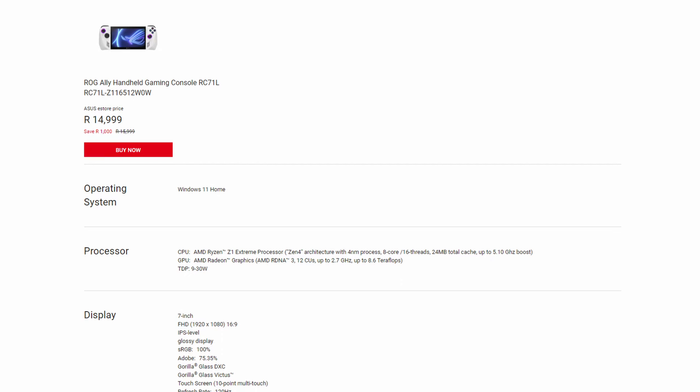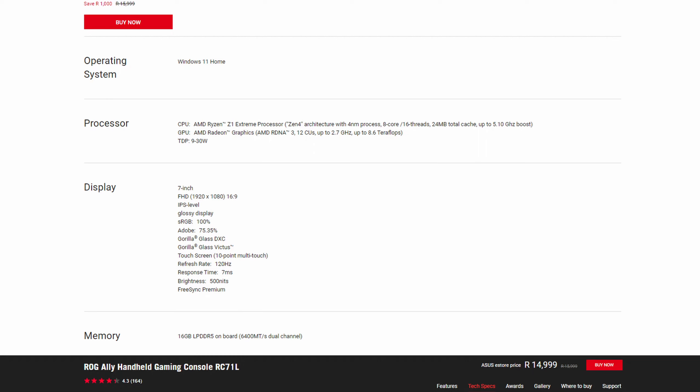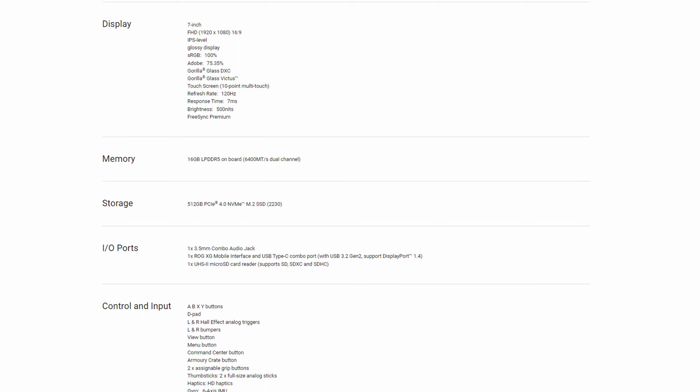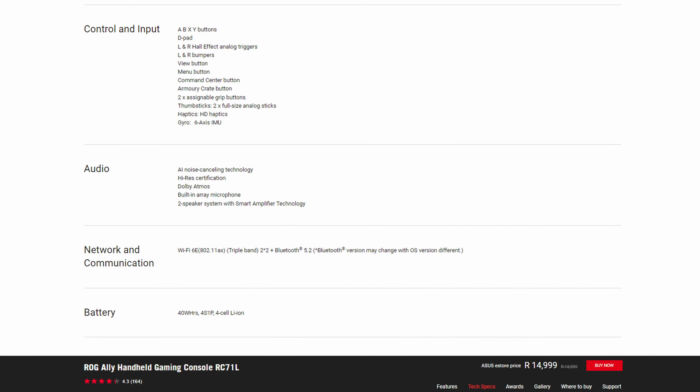The CPU is the AMD Z1 Extreme — 8 cores, 16 threads, starting at 3.3GHz and boosting up to 5.1GHz, which is strong for single-core performance in a mobile form factor. The GPU is integrated RDNA 3 with 12 compute units. The display is a 7-inch IPS at 1080p and 120Hz, with a 100% Adobe color rating and 500 nits brightness — a very clear and bright screen. Memory is 16GB of LPDDR5 at 6400 MT/s. The SSD is a 512GB NVMe. The sound, optimized by Dolby Atmos, is quite clear and pretty good.